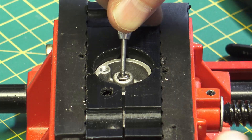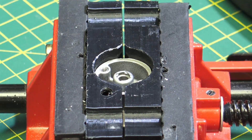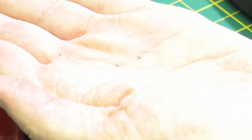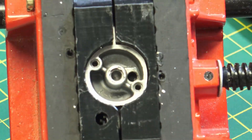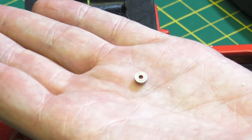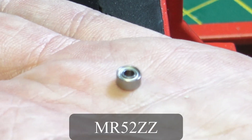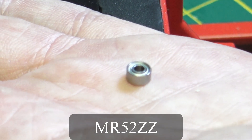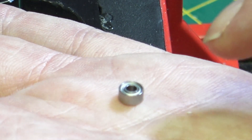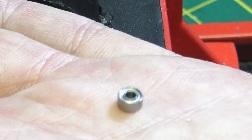And there we go — we managed to pop the old bearing out, without doing any damage to the pivot. Here we can see the old ball bearings. And then we have removed the bearing from the pivot. This is what I'm going to replace it with — it's a generic, radio-controlled car bearing. The part we're going to use is an MR-52ZZ: 5mm outside diameter, 2mm inside, and 2.5mm deep. ZZ means that it's a sealed bearing, and you don't actually see the ball bearings inside.